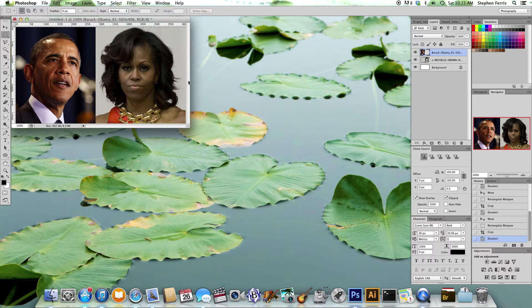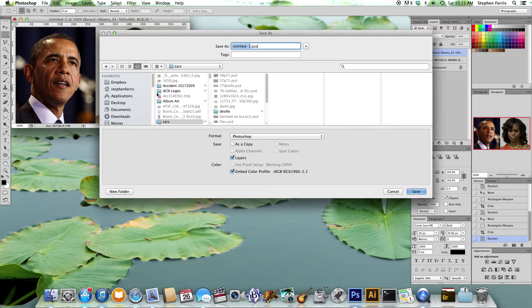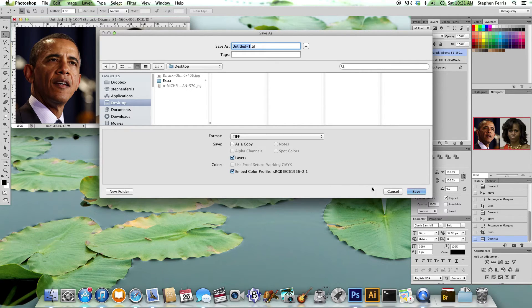Okay, I think that looks pretty good. Now this is the most important part of this tutorial. We're going to go to the file menu and choose save as, and in the dialog box that pops up, we're going to save it on the desktop as a TIFF file. This is very important — save it as a TIFF file on your desktop.